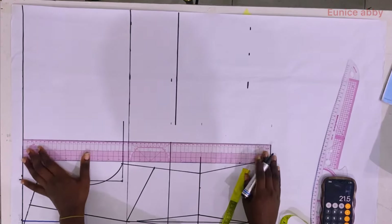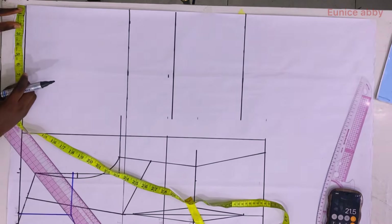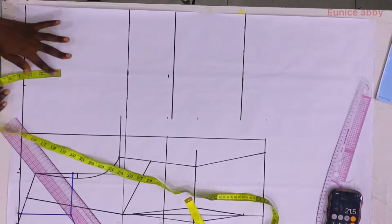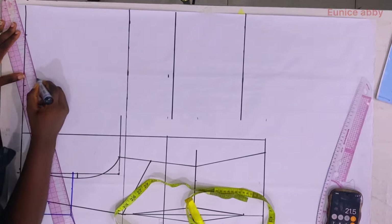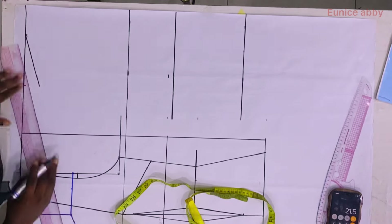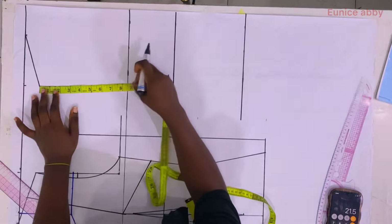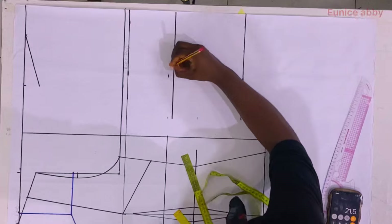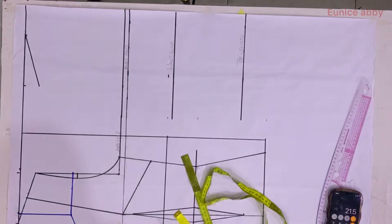I connect all the points to form a straight line, then mark the neck width at 3 inches. I divide the shoulder width of 16 by 2 to get 8 inches, then come down for the shoulder slope by 1.5 inches, just like the front, and connect from the 1.5-inch shoulder slope to the 3-inch neck width. I use the same 8-inch armhole from the front, measure down from the shoulder slope, and connect the points. I label the lines: bust point, waistline, top length, and armhole line.